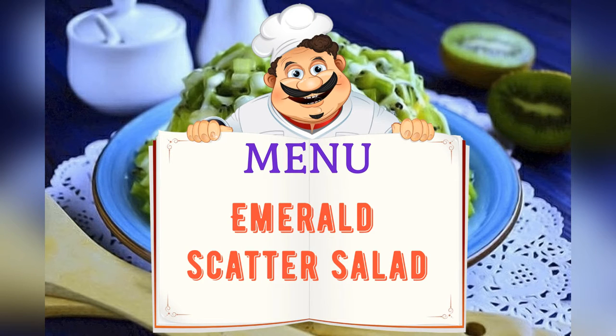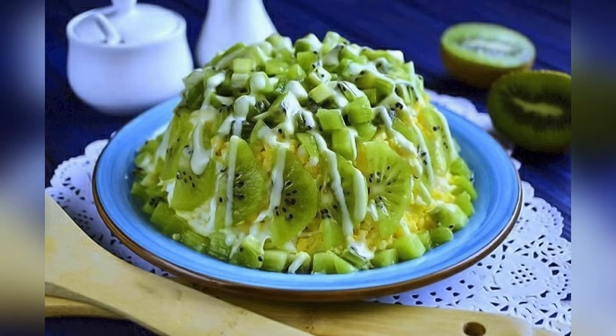Today on the menu: Salad Emerald Scattering. Friends, adjust ingredients to your taste and color.